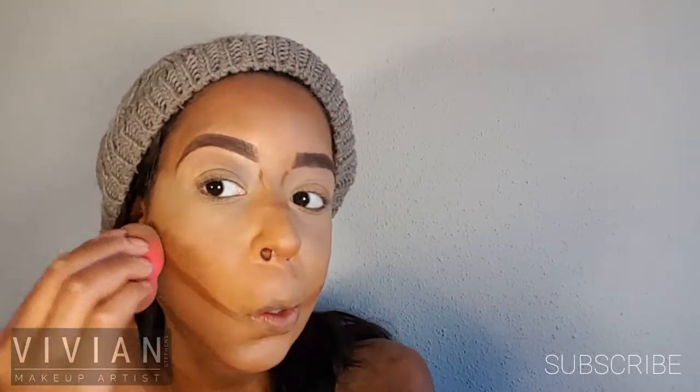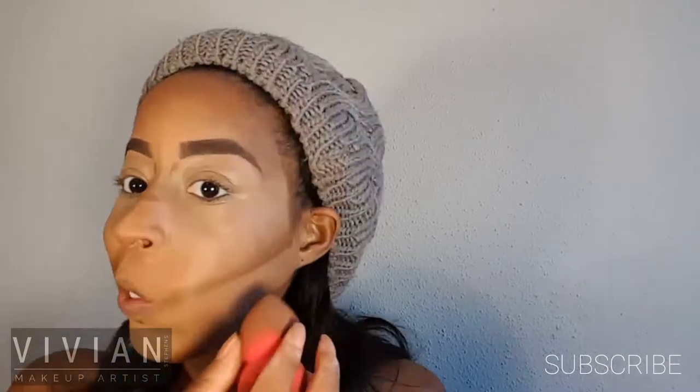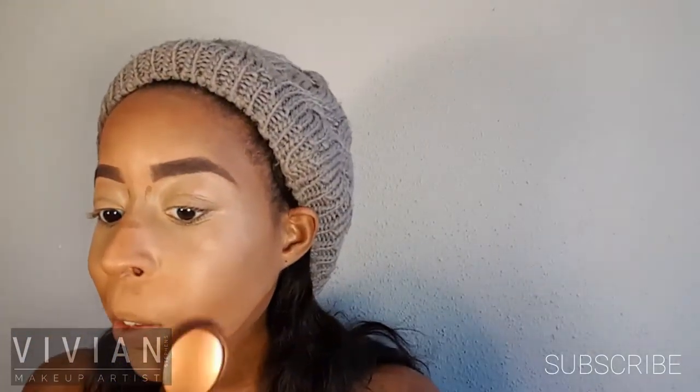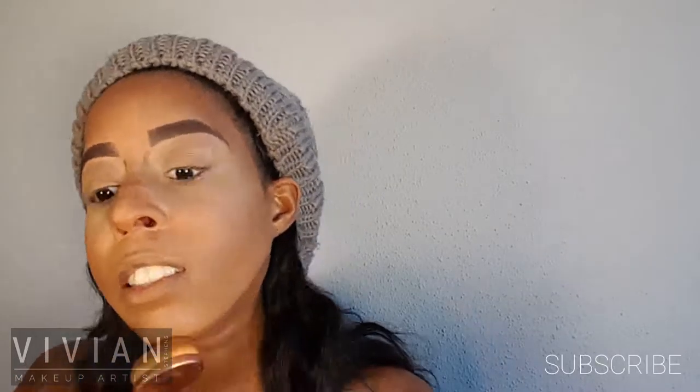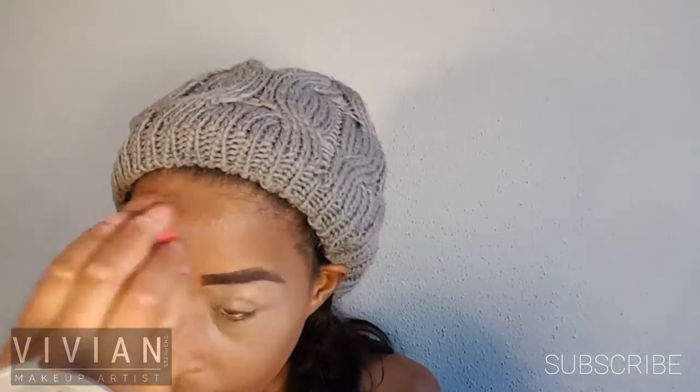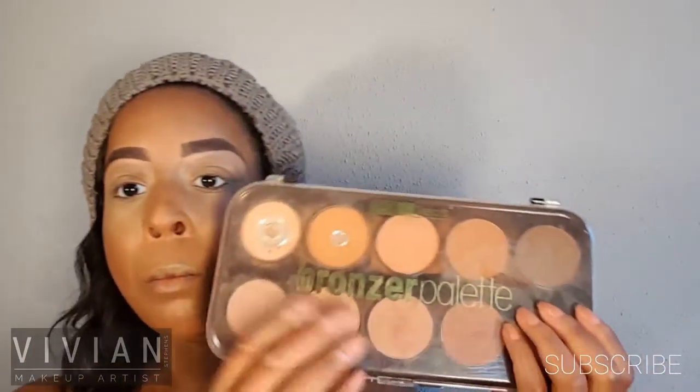Blending nicely and evenly underneath my nose. Now I'm taking the beauty blender and blending this contour line all the way up into my temple and the corner of my lip. I'm also using a makeup brush to blend underneath my lip and along my jawline, then blending the inner corner of my eyes and my forehead. Keep going until you're comfortable and think everything is blended.